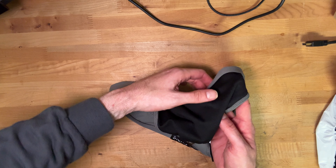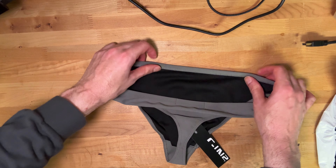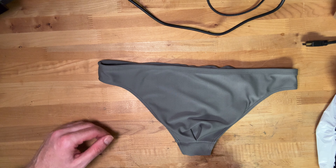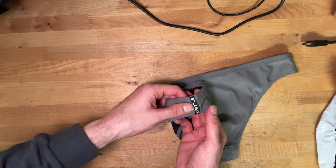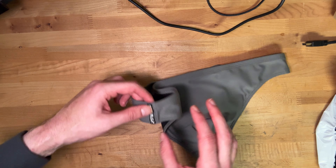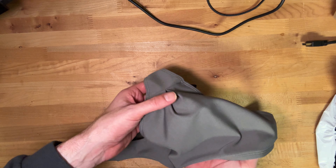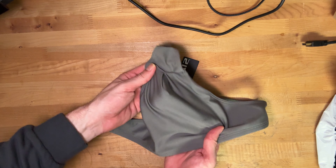It's a swim thong — style 2678, large, 80% polyester, 20% elastane. Opening it up, I can feel it and it feels pretty good. It's lighter weight than I expected. The sizing looks like a smallish large. I like the color, and I like the back style.